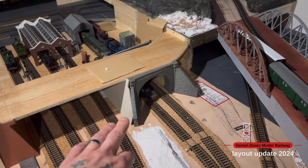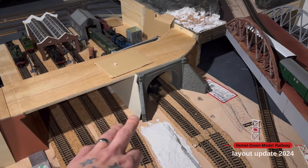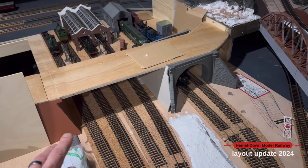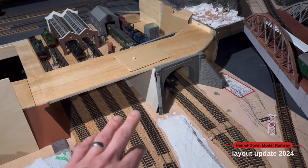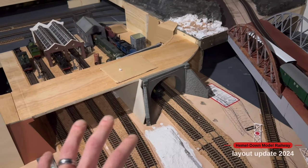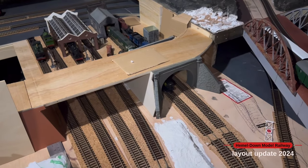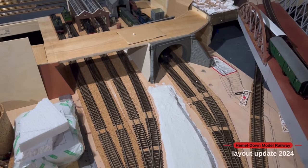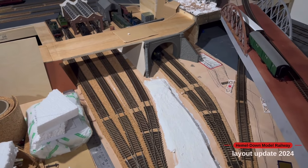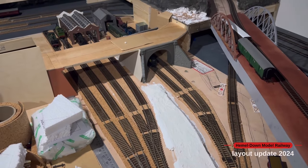I'm still halfway through doing some templates, doing a template first in card before sticking some plaster card over the top, just so I get the right shape and then I can start blending all of this in as one piece. I'm going to do a sped-up version and bring you back with a few clips of progress shortly.